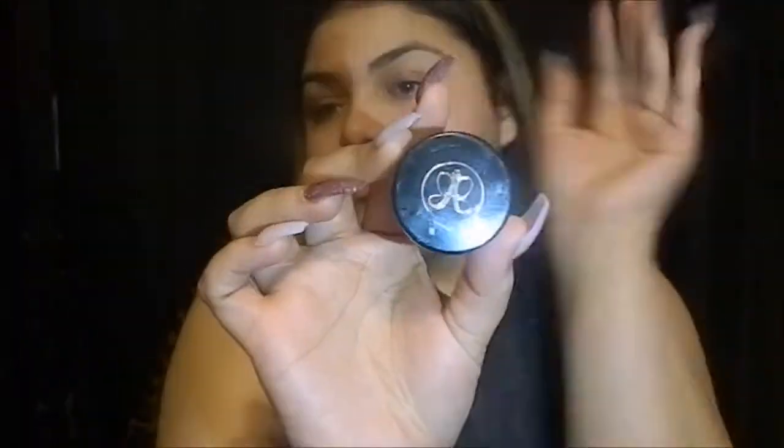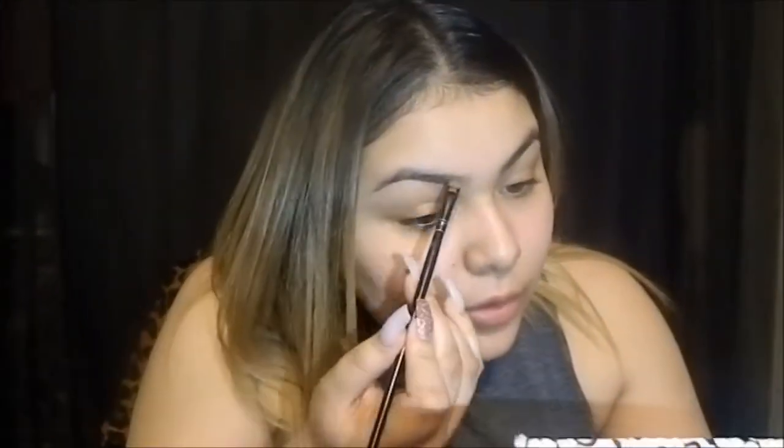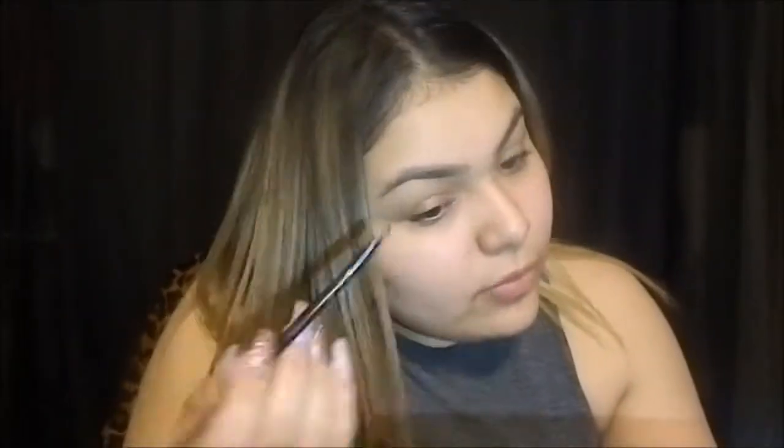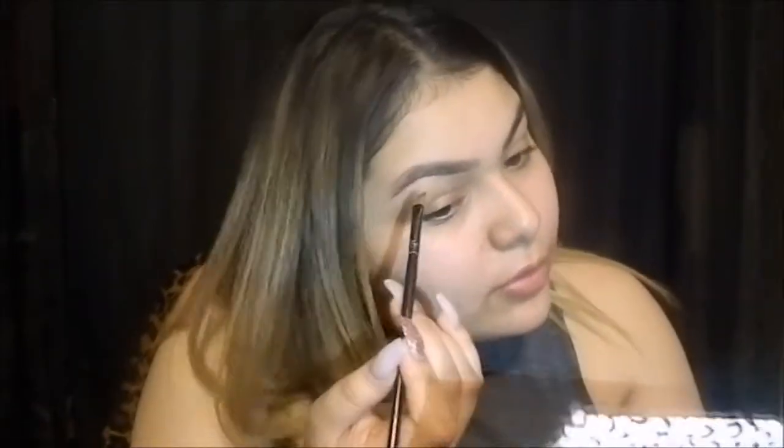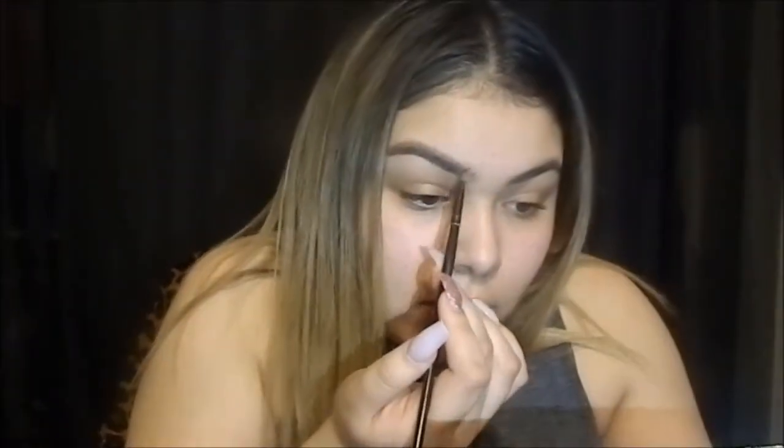Then I'm going to use my angled brush and I'm going to dip into my Anastasia Dip Brow in the color Medium Brown. With that Anastasia, I'm just going to outline my natural eyebrow shape. Then I'm going to fill it in.